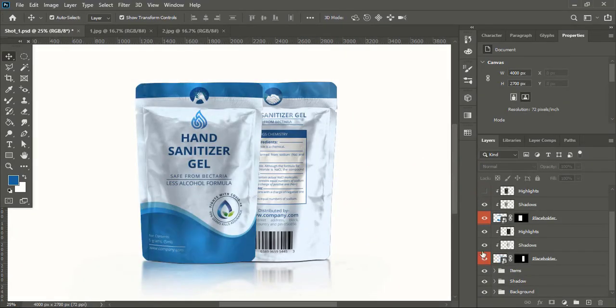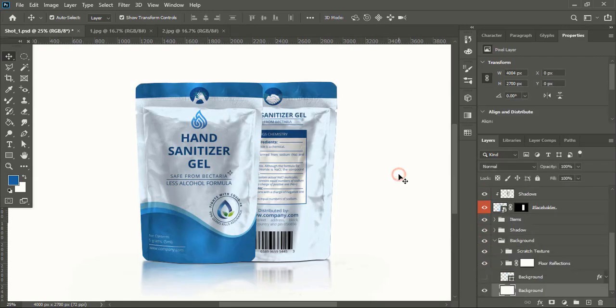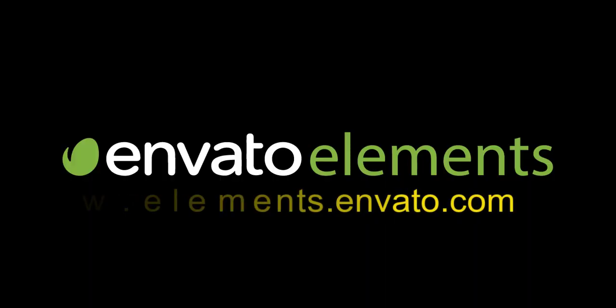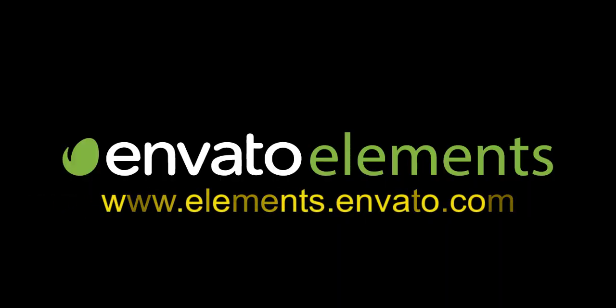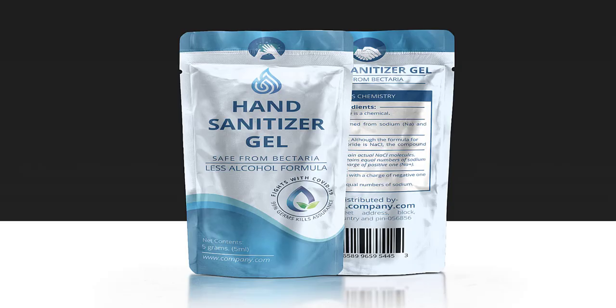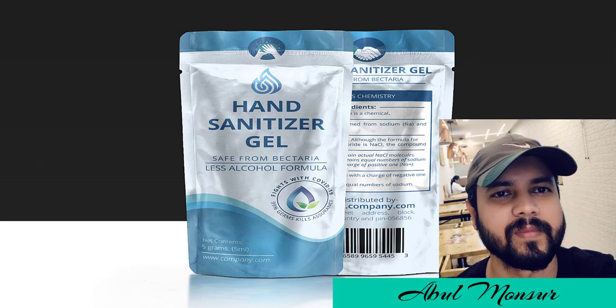This way you can give a presentation to your design and easily impress your customer. The Envato Elements website link is given in the description as well as in the comment section — you can visit their website and download unlimited premium products with license. Hope you understand how to create print ready pouch packaging design using Adobe Illustrator CC. I'm Abul Mansoor — wish you all the best, see you in the next video, have a nice day.